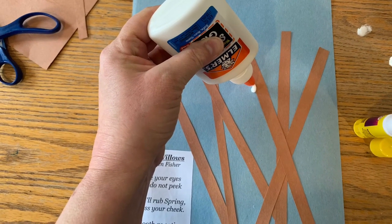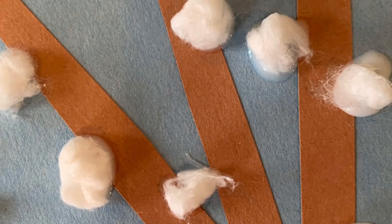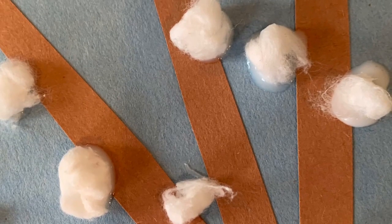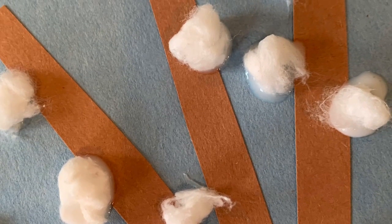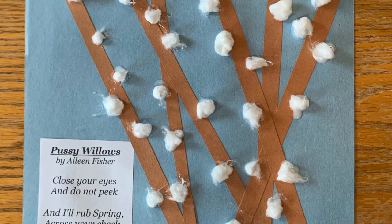It's best to use squirt glue for this part. Here is how I did my cotton balls right onto the brown paper. And here is my finished product — my Pussy Willows, along with my poem.